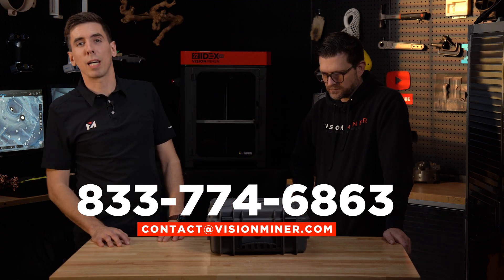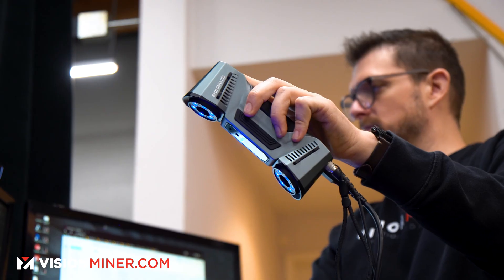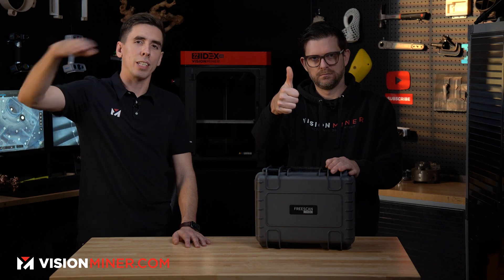When you buy from VisionMiner.com, you get us — you don't have to worry about whether you can get support, reach somebody by phone, or get a response to an email. Our whole business model is getting the most cutting-edge tech in 3D printing and 3D scanning, using it ourselves to master it, then selling it to customers and helping businesses figure out exactly what they need. Give us a call, shoot us an email — we're here to help. Thanks for watching, have a positive rest of your day!